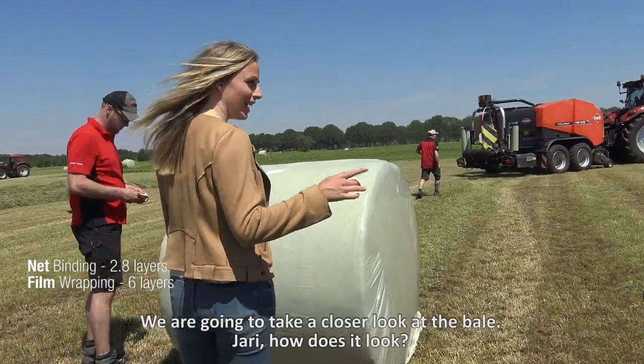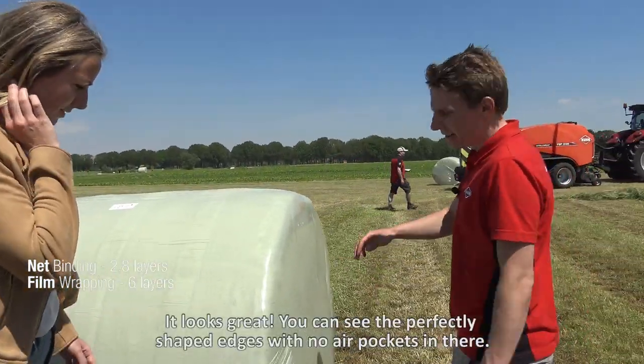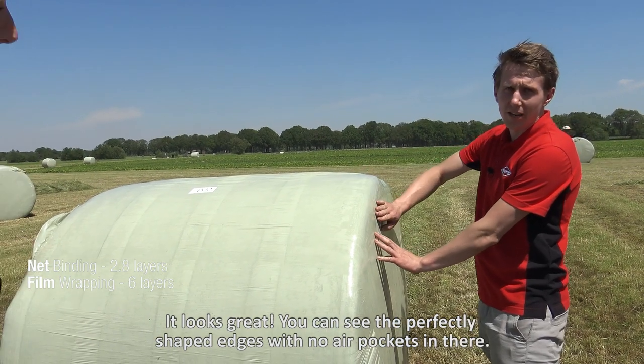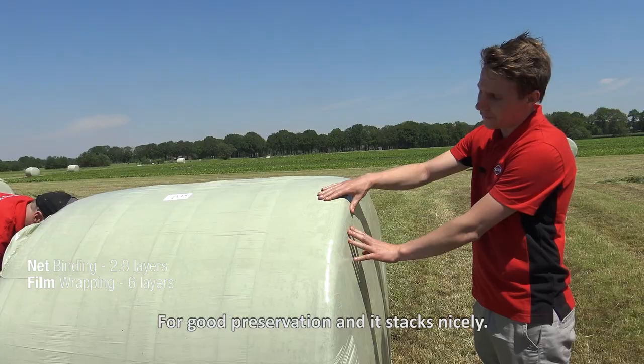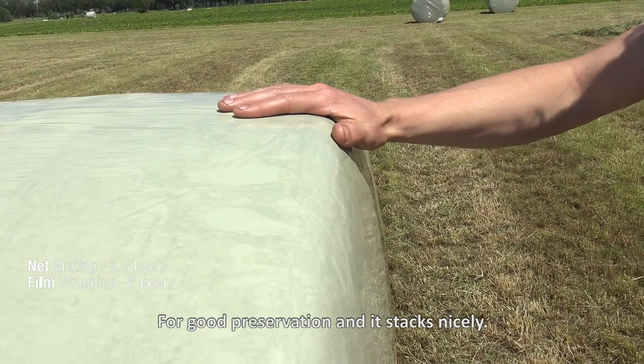We are going to take a closer look at the bale. Jari, how does it look? It looks great. You see the perfectly shaped edges with no air pockets in there for good preservation, and it stacks nicely.